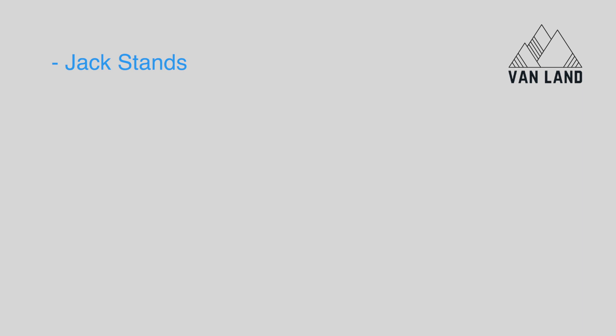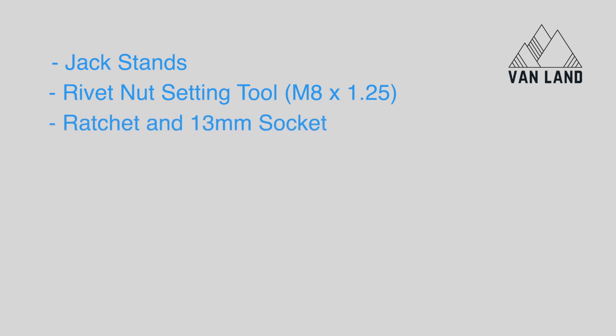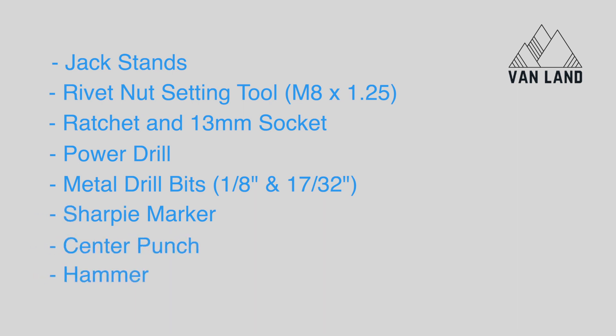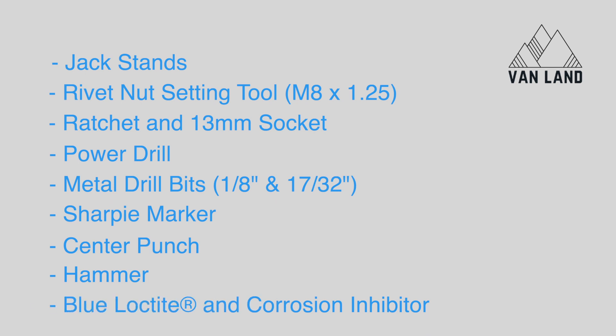You're going to need jack stands, a jack, or an extra pair of hands to help you hold the steps in place while you're getting them marked. You will need a rivet nut setting tool, which is an M8 by 1.25 inches. You'll need a ratchet with a 13mm socket, a power drill, an 1/8 inch metal drill bit, a 17/32nds metal drill bit, a Sharpie marker, center punch, a hammer, some Loctite, and some corrosion inhibitor.